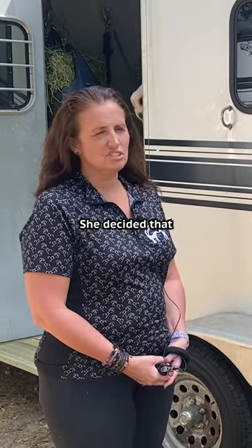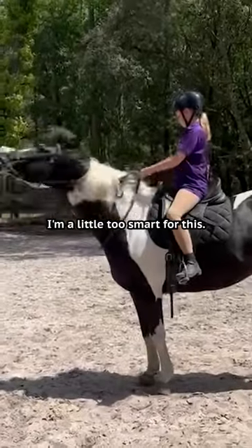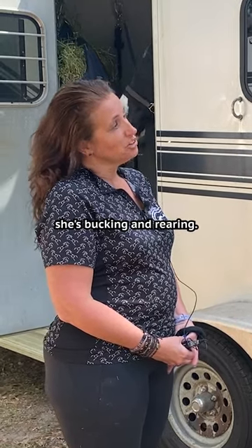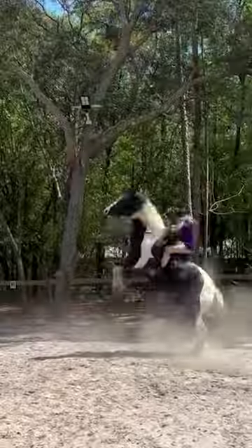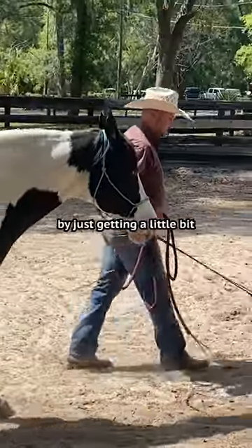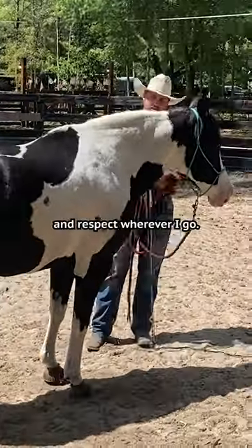I started doing a lot of kids lessons on her and she decided she's a little too smart for this. Now it's gotten to the point where she's bucking and rearing. We're going to alleviate as many problems in the saddle as possible by just getting a little bit of connection and respect.